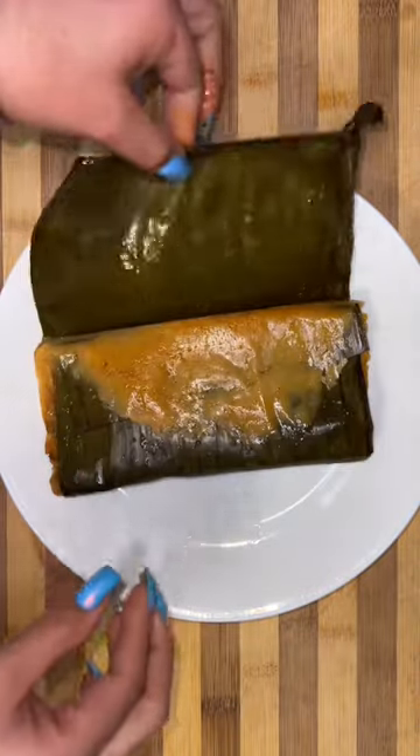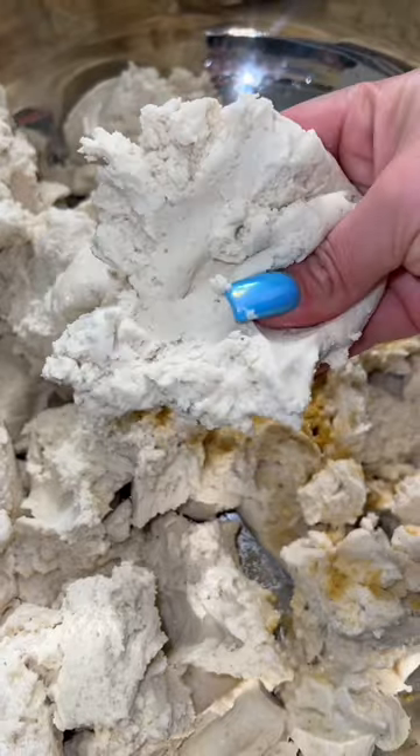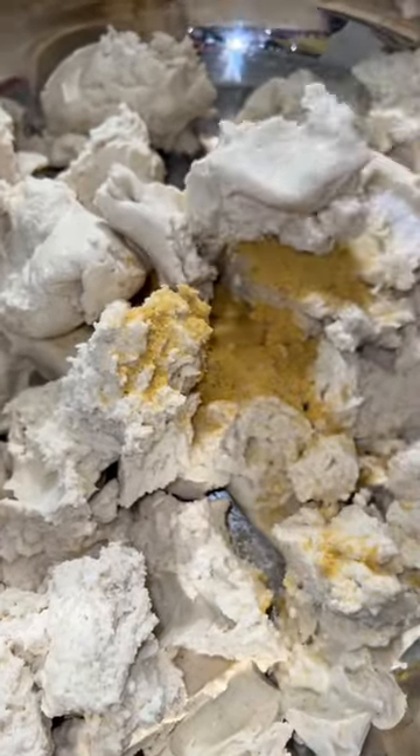So I ended up saving the best for last. These are tamales in hoja de plátano, which happened to be my favorite. I'm going to show you how I make the masa because it is a little different. For this batch, I'm using 10 pounds of masa to make tortilla. You can usually find this masa at your local tortilleria.